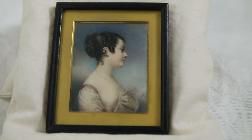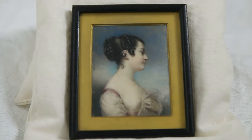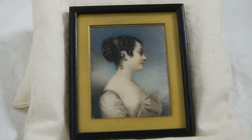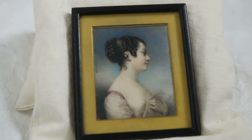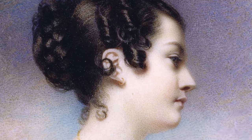Here we have a tiny self-portrait on ivory by Georgiana, age 20. She could have painted this using the paint box that we have here. If you look closely, you can see the incredibly detailed, fine strokes that make up the image.